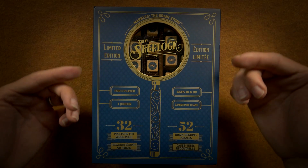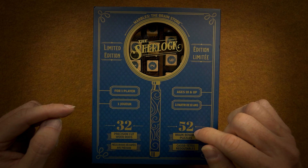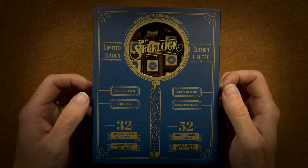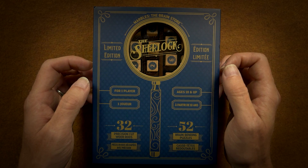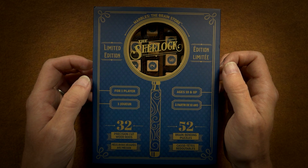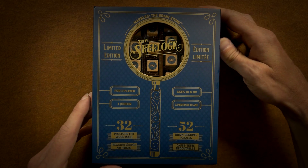This is a solo one-player game. There are 52 brain-bending puzzles and 32 precision-cut wood rods. Let's flip this over.